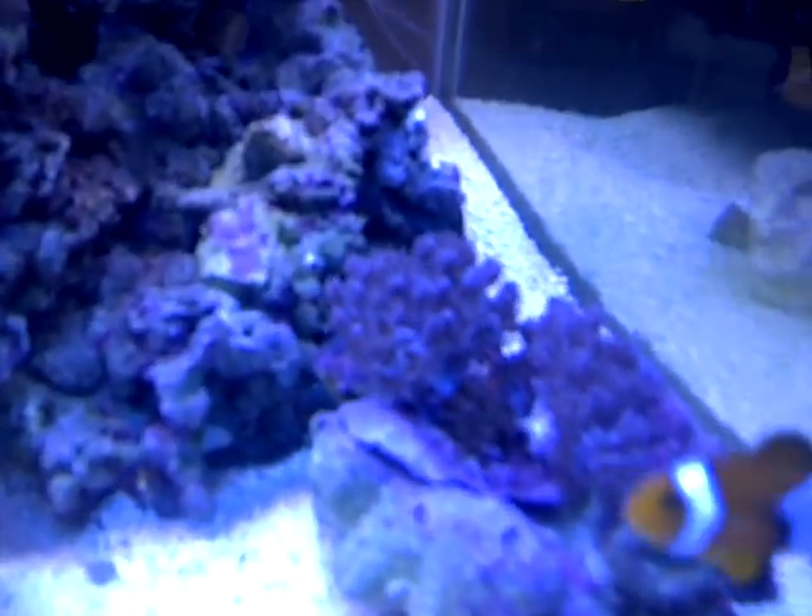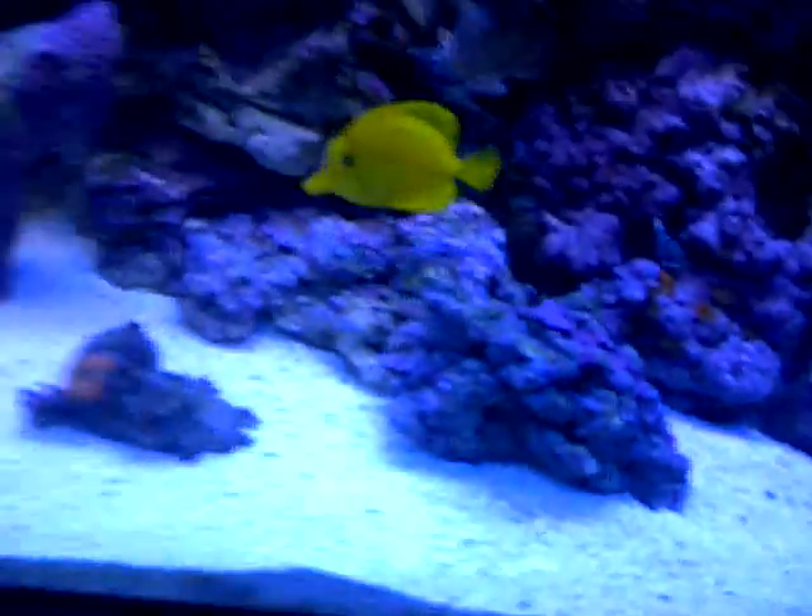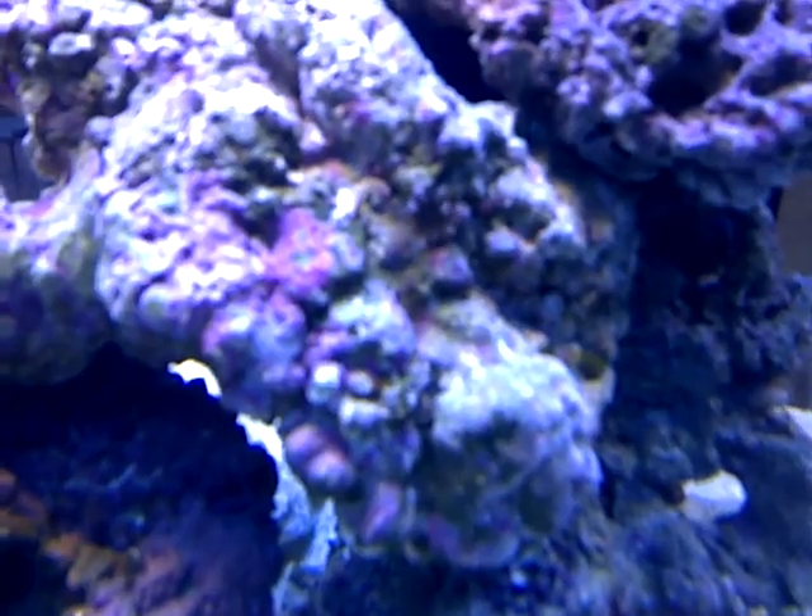The pulsing xenia is doing good. I got an aiptasia anemone right here if you guys can see it or not - I gotta get some of that Joe's Juice or whatever and get rid of it. It's the only one I've seen so far.